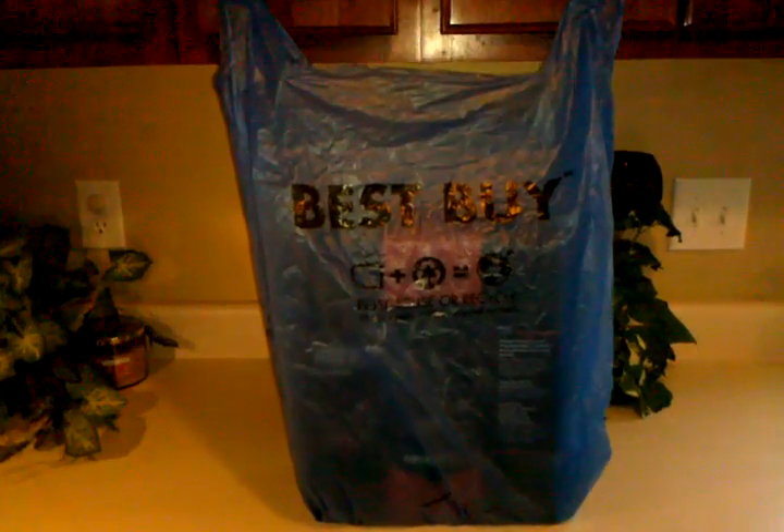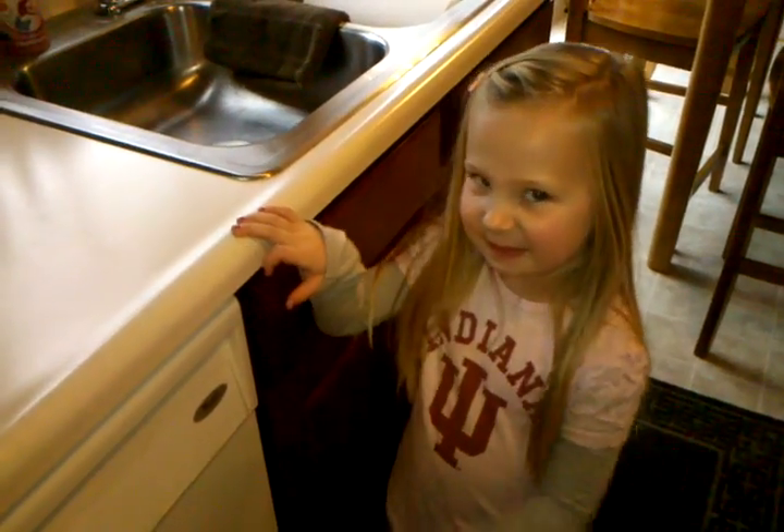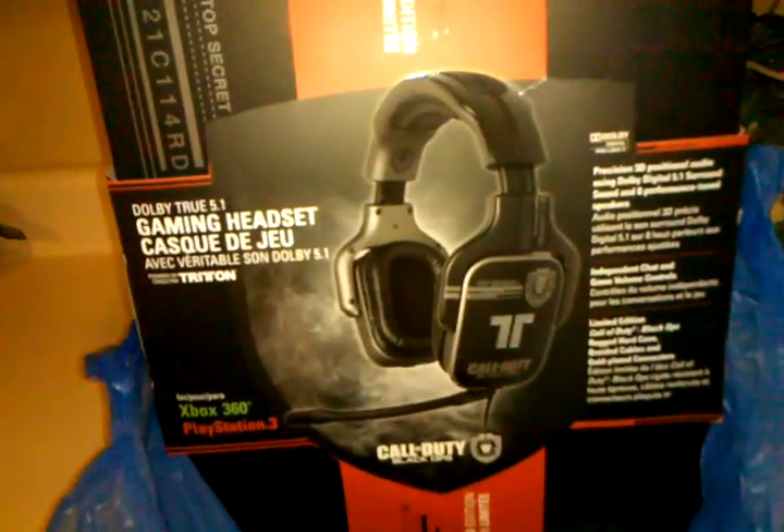All right, finally got my Triton headset from Best Buy. Show this to everybody. What do you think, Abby? Awesome. Totally awesome.